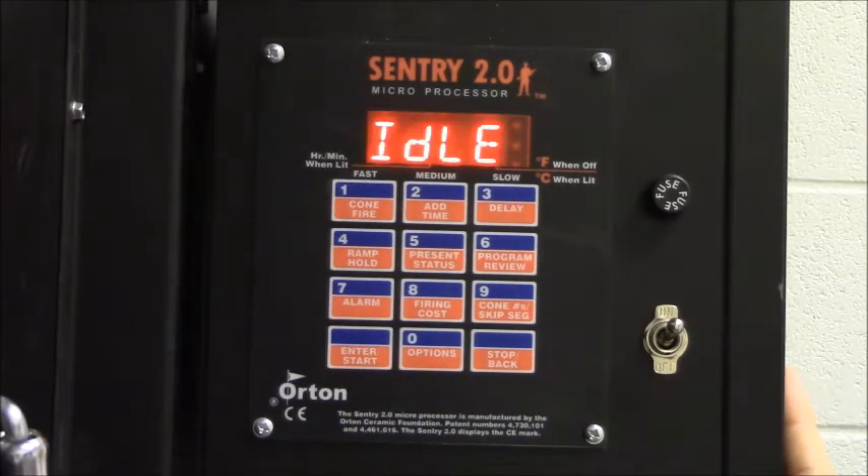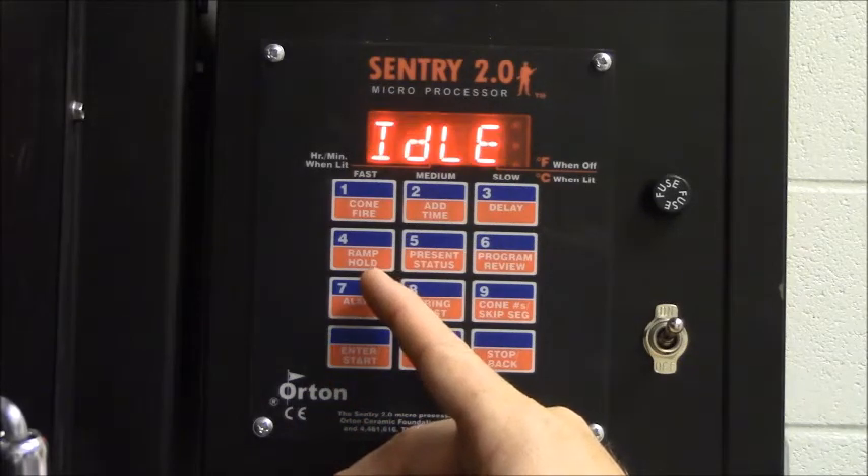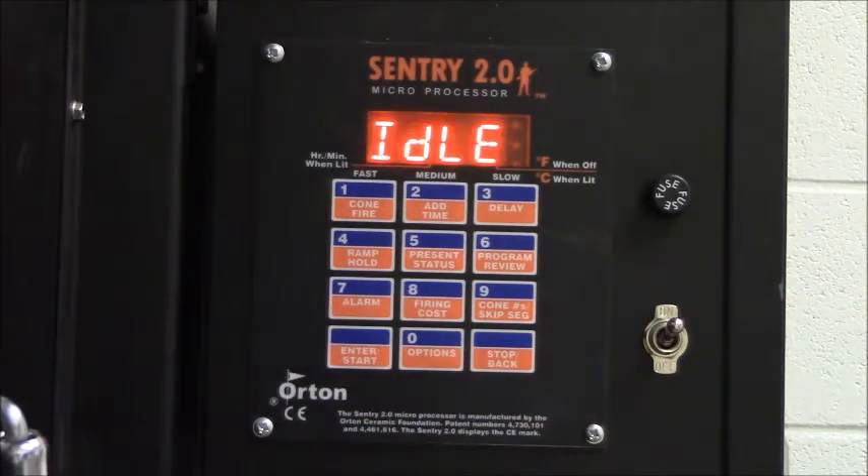When you first turn it on, you should see that it's idling. What we're going to do today is program a simple bisque fire program. The programs we use on these kilns are ramp hold programs — if you look at the number four, it indicates ramp hold. A ramp hold program controls how fast the temperature increases, a target temperature it's going to work toward, and how long it's going to hold at that temperature. Those three parts of each phase can be repeated in as many phases as necessary.